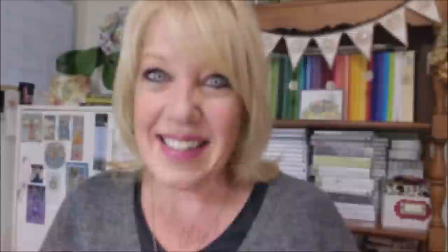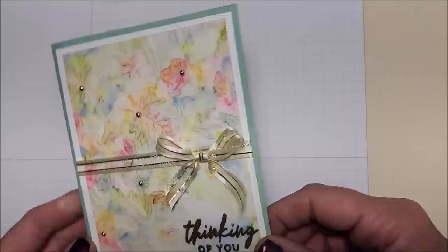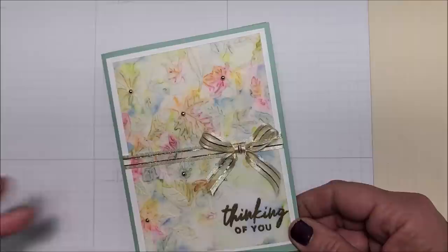Let's start stamping! Here is the card we're going to be making today. I really think it's pretty, and funnily enough I almost didn't share this because I thought maybe it's not so pretty in photos — but you guys have been loving this, so I'm glad. It was really fun to make and it's actually a fast card to do.